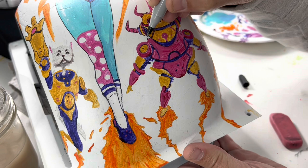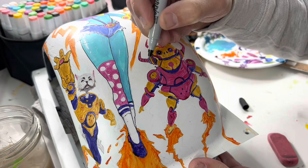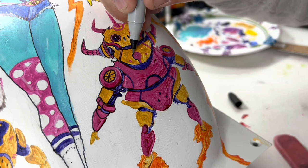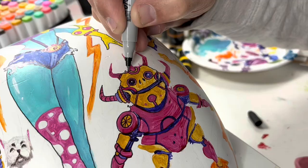Right here you can see me working with the fine tip Sharpie. I wasn't sure how the Sharpies would hold up with the paint. At this point I'm actually wasting time because I'm using the fine tip to go on the outsides, but later I decided I wanted things to pop a little bit more — I wanted some thicker outlines on my characters to make them pop off the board a bit more.